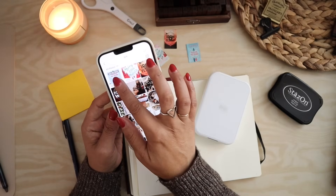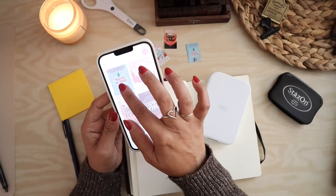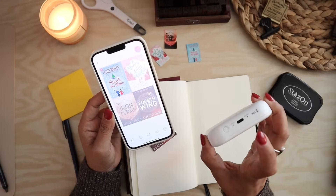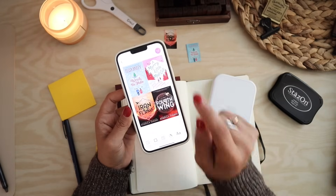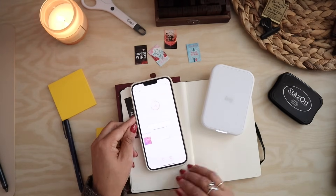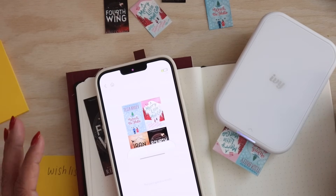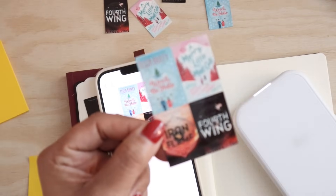The only one that's not appropriately sized is this Tessa Bailey book — it just didn't want to save to my phone, just having technical issues. Now that looks fantastic. I need to turn on my photo printer so it will connect, and now all four book covers are there. Just tap on the white area of the screen and hit the printer icon and it's going to start printing. The print quality is pretty good. These are inkless thermal printers — I don't understand the technology behind it, but it's pretty darn cute.